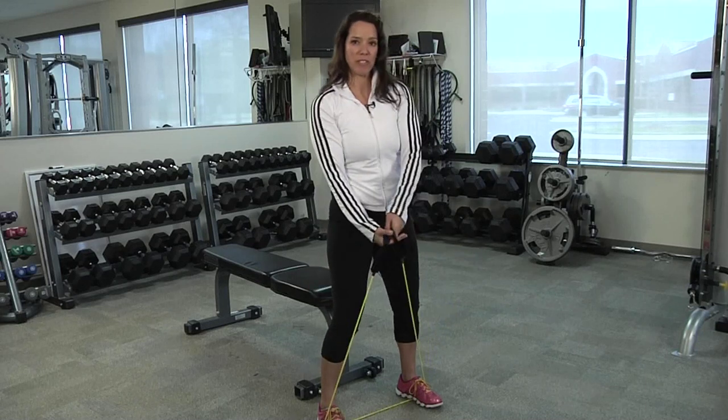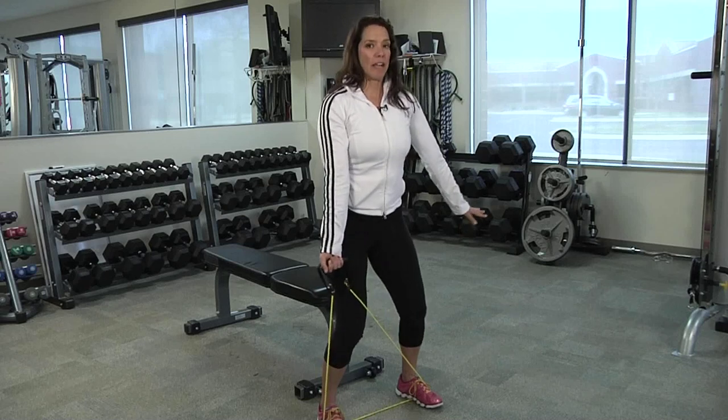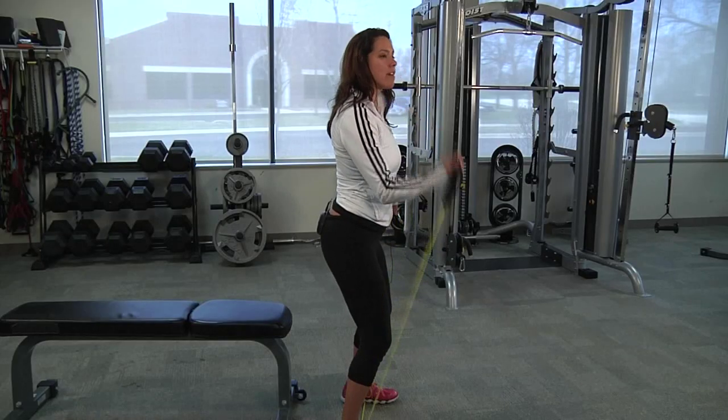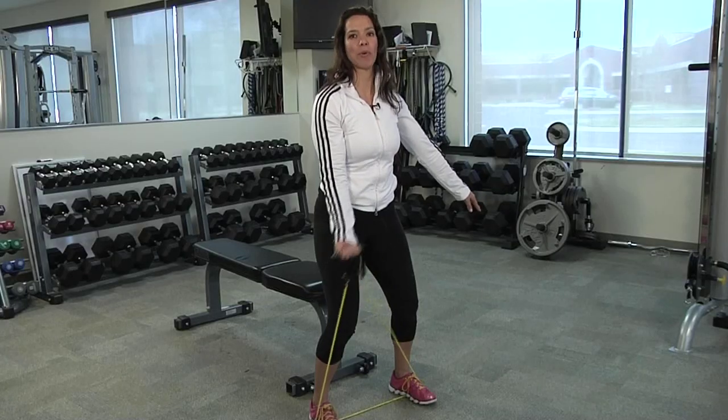If you're more advanced and need more resistance, put both handles in one hand. Soften those knees, proud chest as always, and you're going to pull one hand up to the shoulder for the single arm bicep curl.